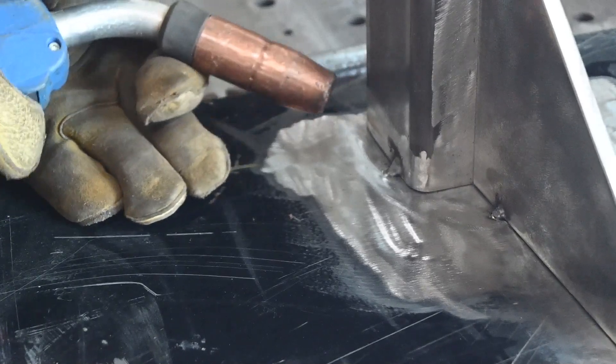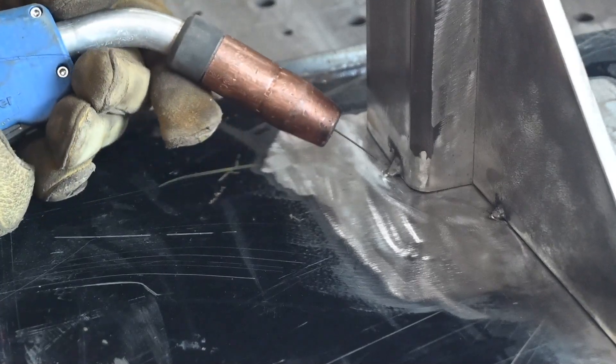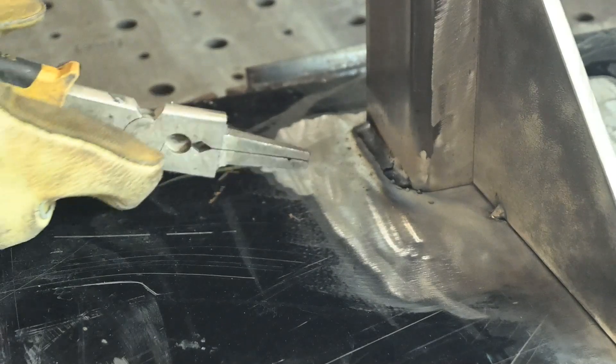I've got this set for a drag angle. I'm not wrapping these corners yet — I'm just going to run one straight bead. I'm doing about 22 and a half volts, 350 wire feed speed.